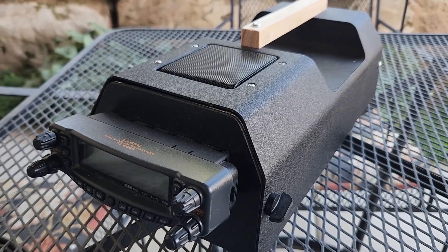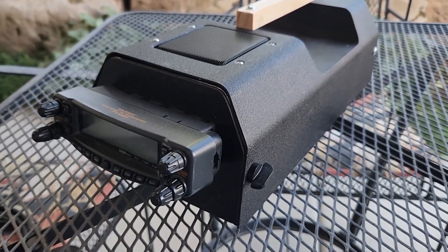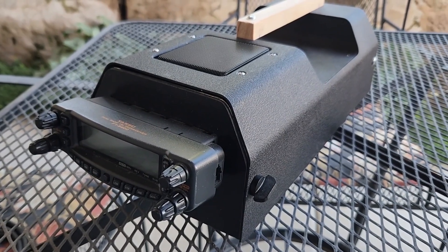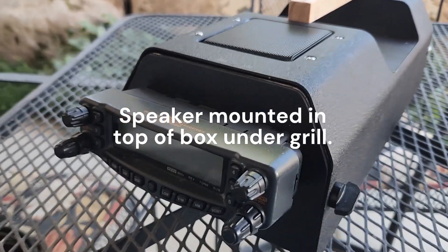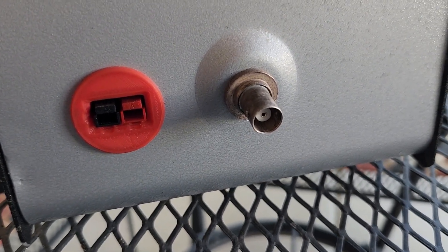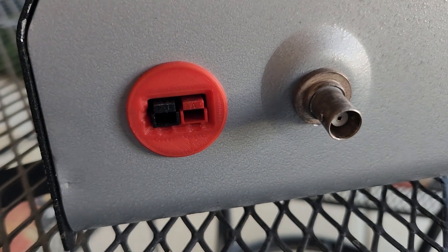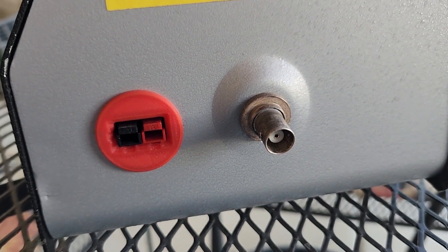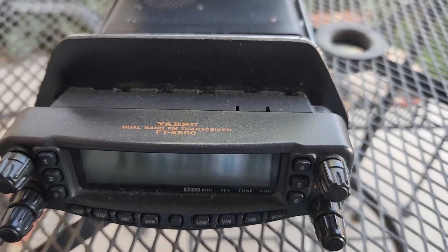Here's what I did. I got a hold of this housing from a friend that was giving these away, and mounted an FT8800 inside in the remote mount configuration with the control head on the front. On the back there's a BNC connector — I use BNCs for all of my RF connectors — and a chassis mount Anderson for power.